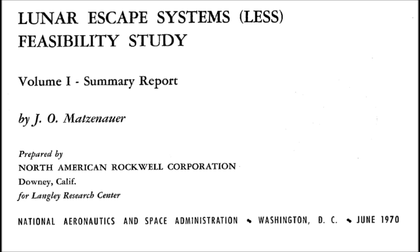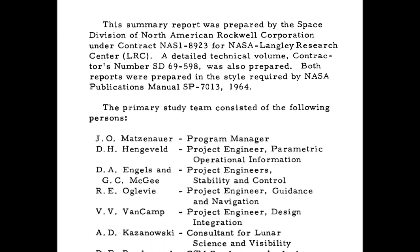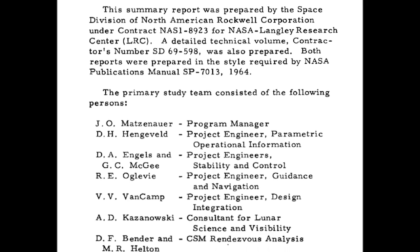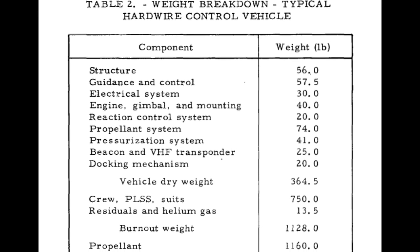This was the engineer's answer as to what happened if the Lunar Excursion Module had some critical failure that meant it was unable to achieve return to orbit. These things would have to travel there on the side of the Lunar Module itself, so weight and simplicity would have to be critical.